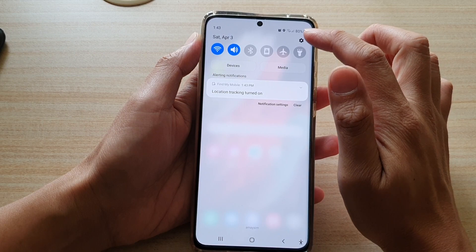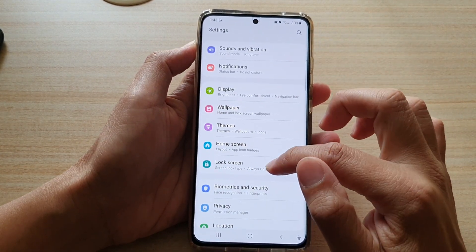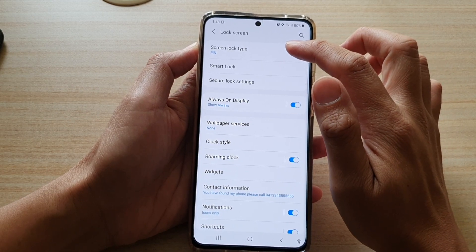Tap on the settings icon, then go down and tap on Lock Screen, then tap on Screen Lock Type.